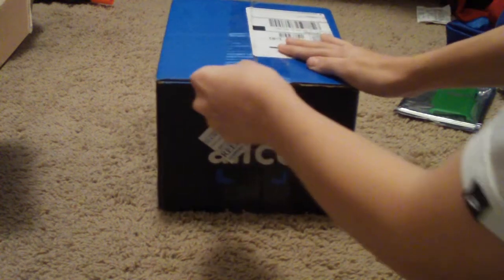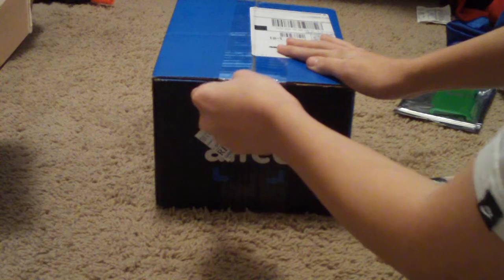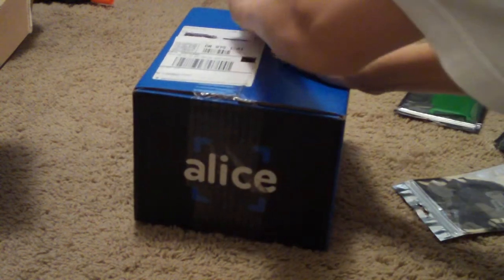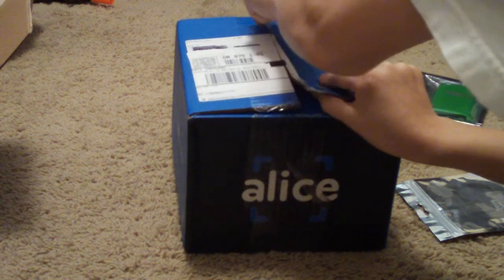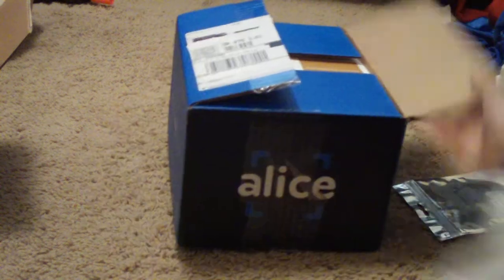I just got two s'mores because that's the one I like the most out of all of them. The shipping I think is free right now, so I don't know if it's going to be free forever or what, but it's free right now so that's good.